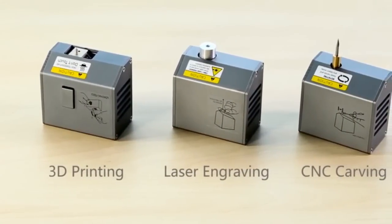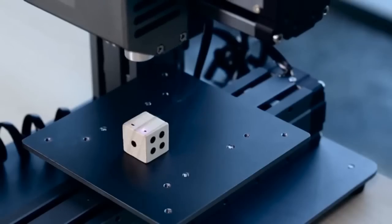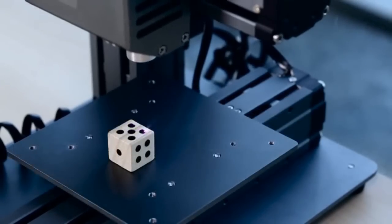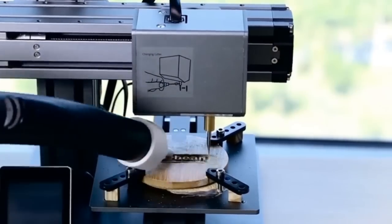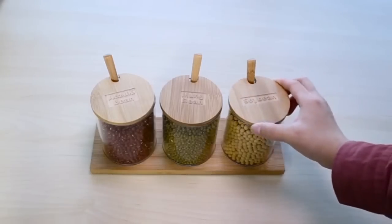The Snapmaker also features expanded options of laser engraving and CNC carving with interchangeable heads. Snapmaker can be easily transformed into a laser engraver that sparks your creativity, and a CNC carving machine that lets your imagination run wild. Snapmaker is versatile, inspiring you to create in more ways.